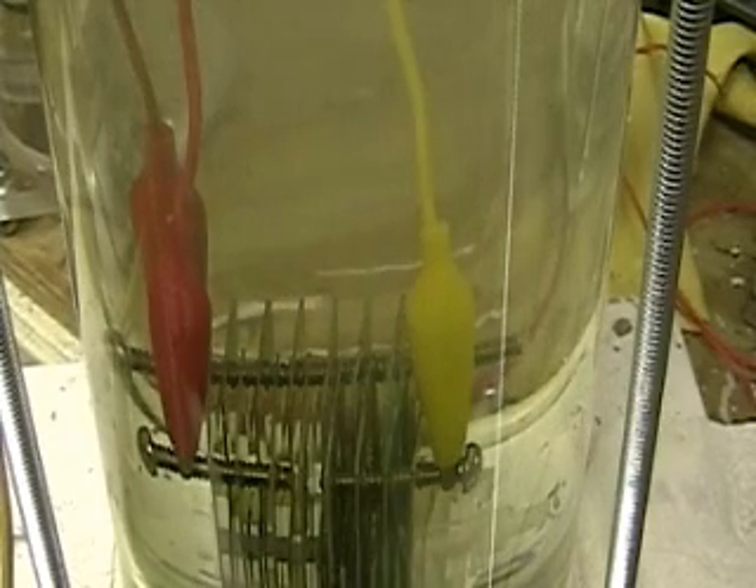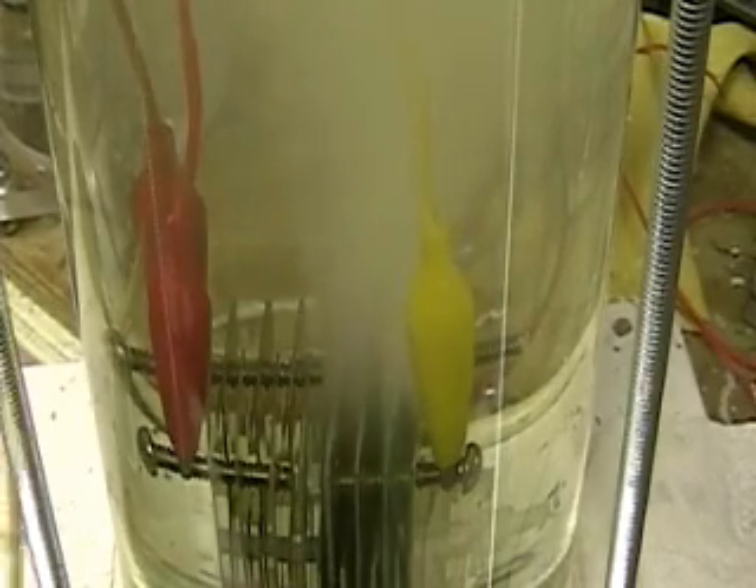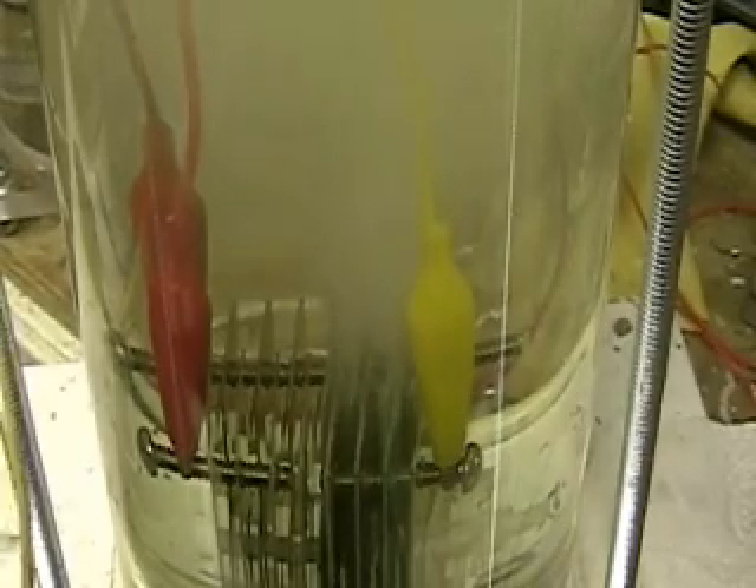The red is now negative. You get much, much more hydrogen. And now I'm going to have to stop — there's too much hydrogen here.